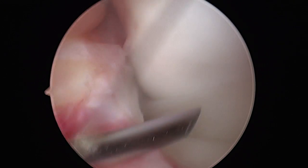When tears occur on the outside or the yellow zone, they are amenable to repair. The lateral meniscus can be seen trapped between the femur and the tibia.